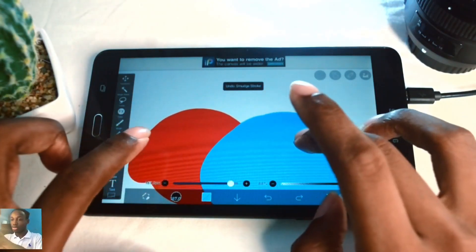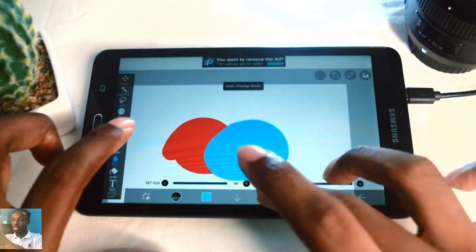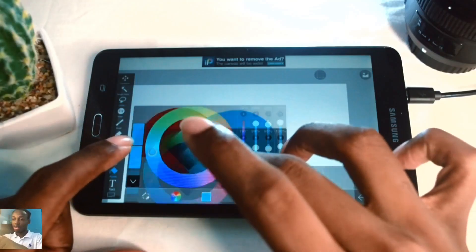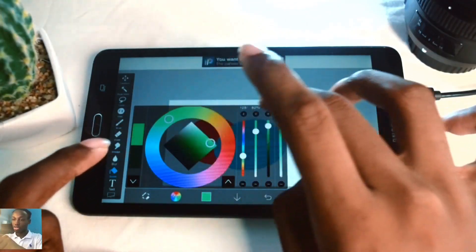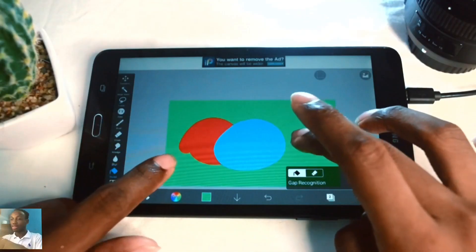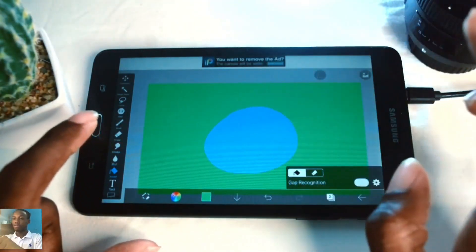We also have the bucket tool which allows you to fill the canvas with any color you have selected. I'll switch to green - once you tap on the canvas it applies the color. If you tap on a shape it applies the color to that specific shape.